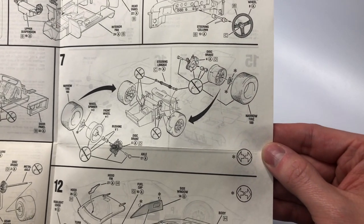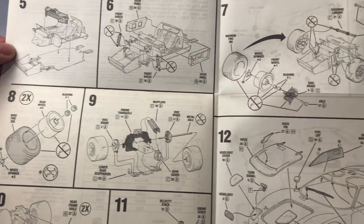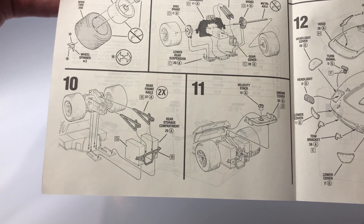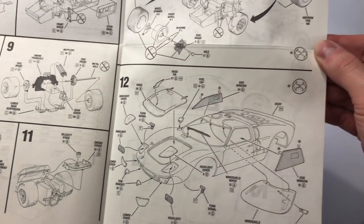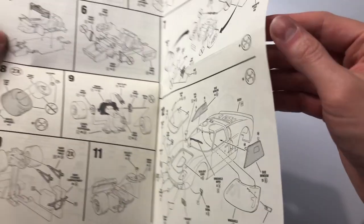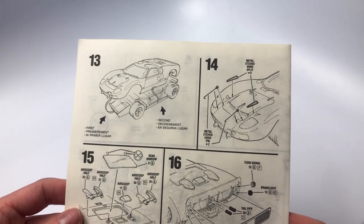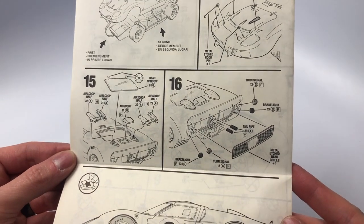Steps 7, 8, 9 and 10 all entail the remaining chassis work along with the wheels, tires and engine transaxle. Step 11, the velocity stack and engine cover is installed. Step 12, the clear parts and body parts are installed. Steps 13, 14, 15 and 16 are the remaining steps on installing the body to the chassis and finishing up any remaining installation of parts to the body.